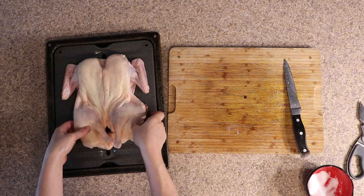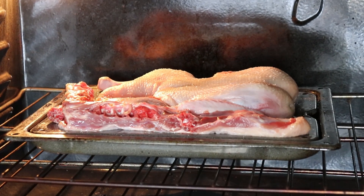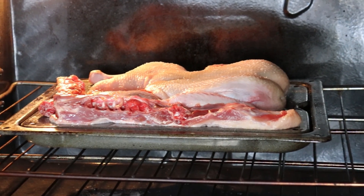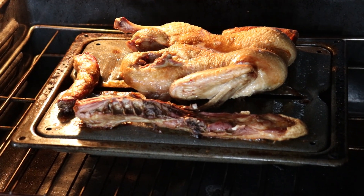Put the duck on a roasting pan in the oven at about 400 or 425. You're going to cook this hot and fast to render the fat inside the duck, crisp up the skin, and get a nice brown on the duck so it adds flavor to the gravy later.